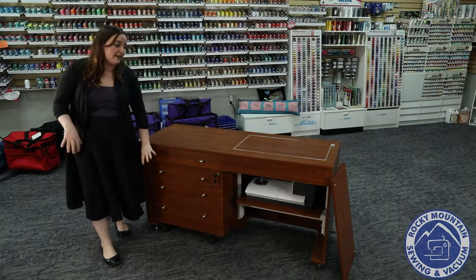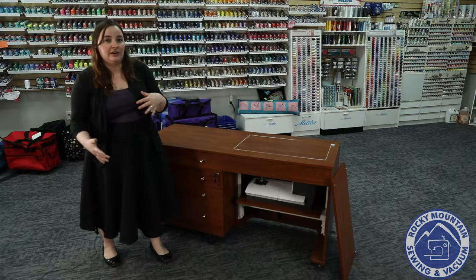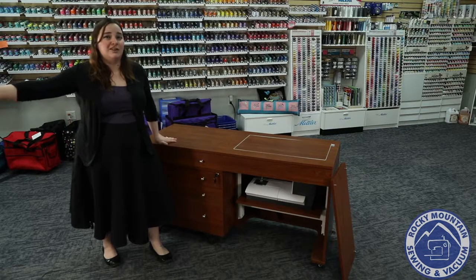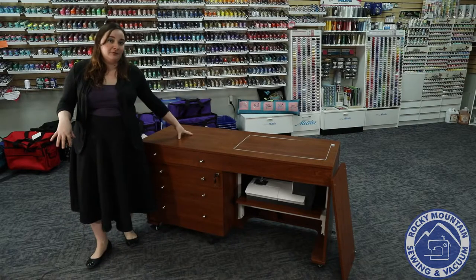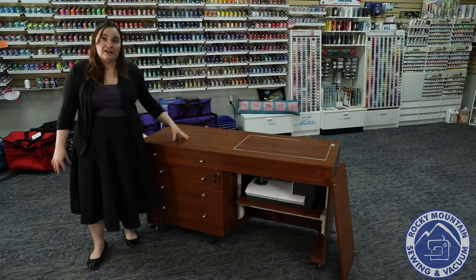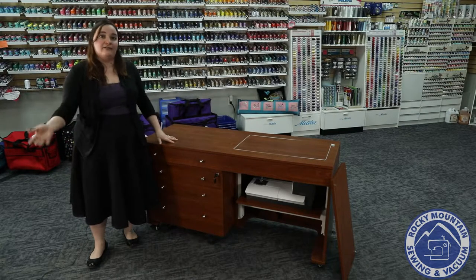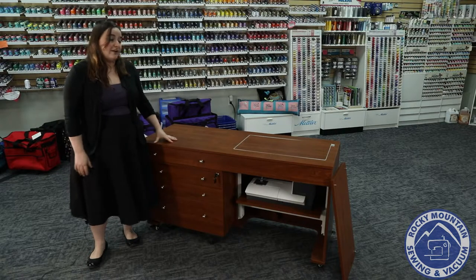You can also move this drawer chest to be over on the right-hand side if you'd like your tools over there, or really just somewhere across the room if you want to. This cabinet is super versatile and makes it super comfortable for you to sew. I definitely recommend checking it out and sitting in front of one. We do have them at our Rocky Mountain Sewing and Vacuum locations, and I hope to see you soon!